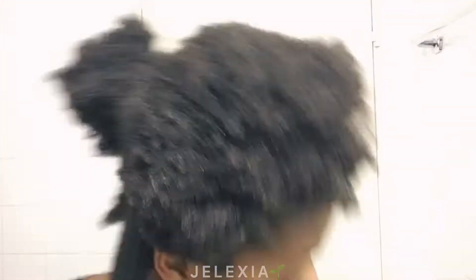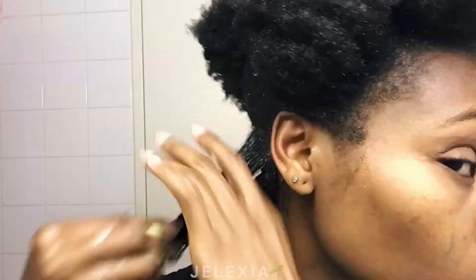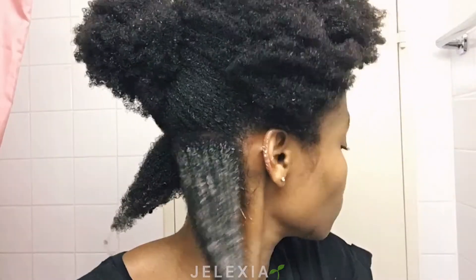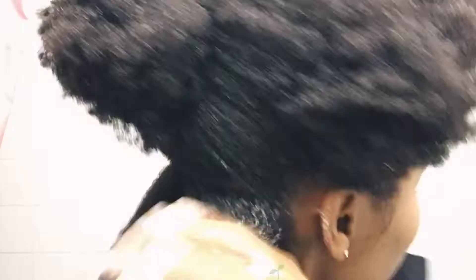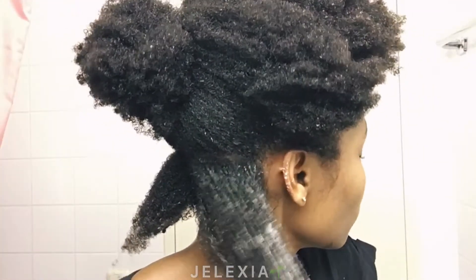I can only recommend that you always work in sections. If you're a beginner, the smaller the section the better. I chose a tiny small section because I'm planning to put my hair in braids. Put water in, massage it by pulling from the scalp of your hair down to the tip — that way, by pulling it down, you can already loosen the shed hair.